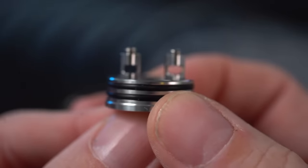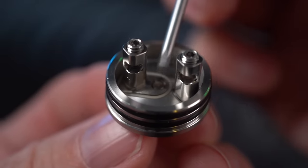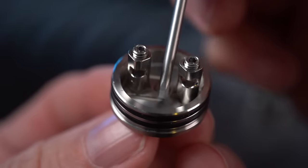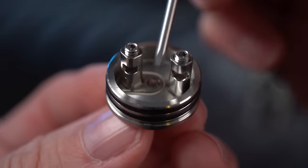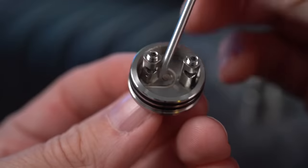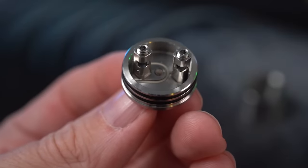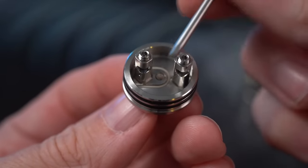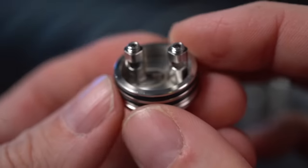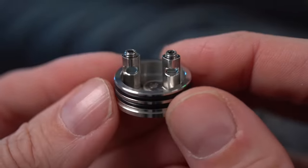Straightforward two-post deck, large post holes. I'm going to be attempting these Fiend's Frame staples today just for fun. The whole base of the deck is sort of rounded — they call it a pitcher's mound, meaning it's higher in the middle and it kind of tapers off down towards the edge. The idea being that if you drip liquid straight down the center, it's not going to collect there and it's going to run off to the sides where your wicks are. Comes with a squonk pin as well — it squonks right through the middle. The reason these posts are set at a 45-degree angle is to keep down turbulence. In fact, everything in this deck has been rounded off to prevent any sort of turbulence in your airflow.